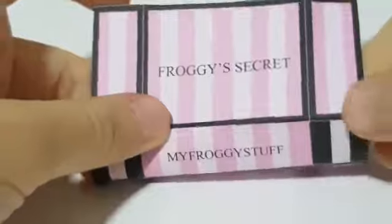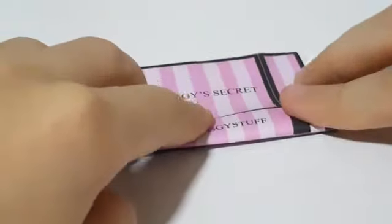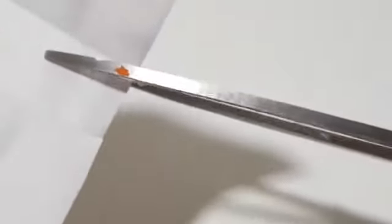Then go up a little bit and fold on the other middle line like that. Then make small cuts on the middle squares just before the next crease — stop before the next crease. Then repeat on the other side.